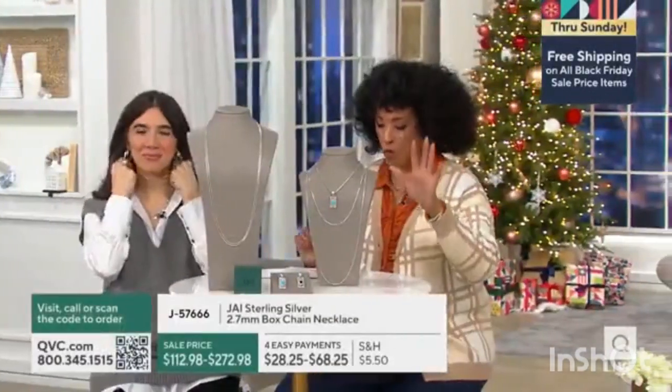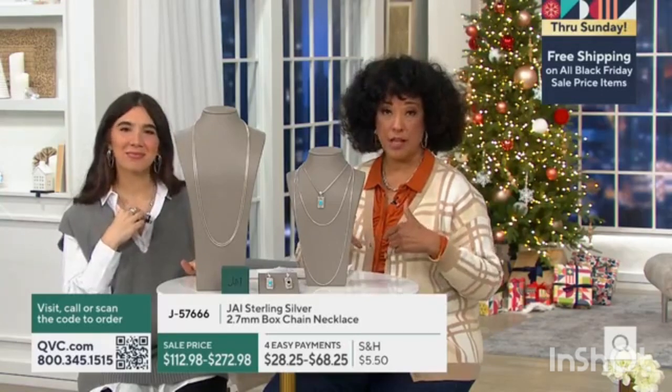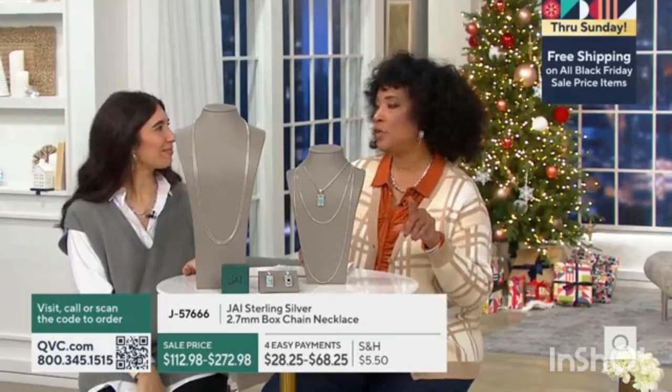Box chain. We have it in four lengths for you to choose. You saw Alex wearing it in the 36 inch length. So if you like long and dramatic, we have a 72 inch length.